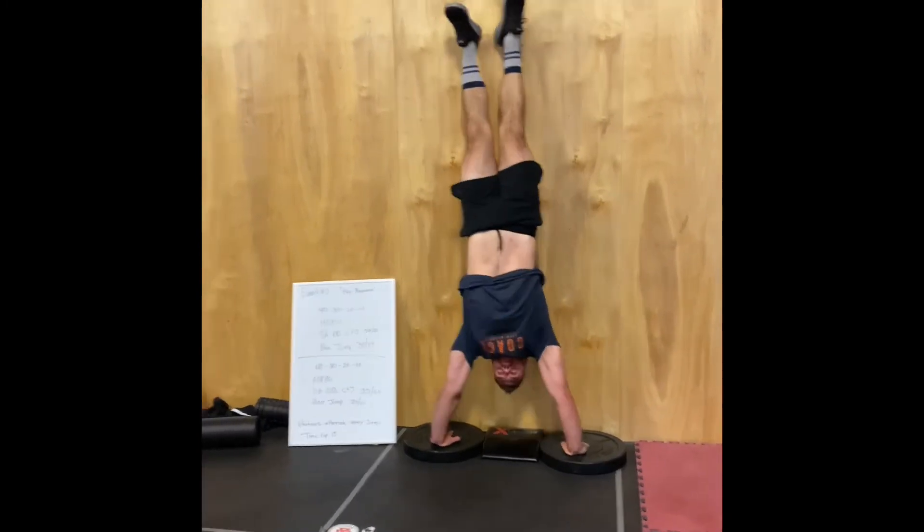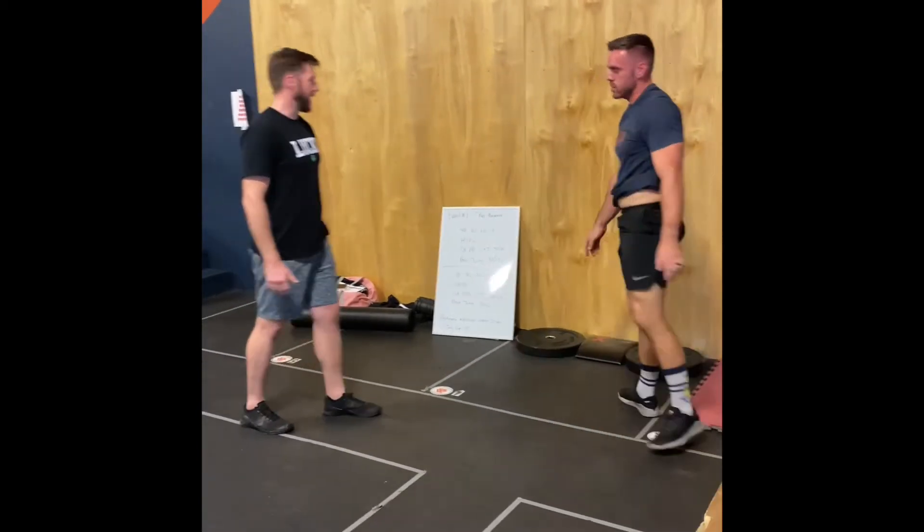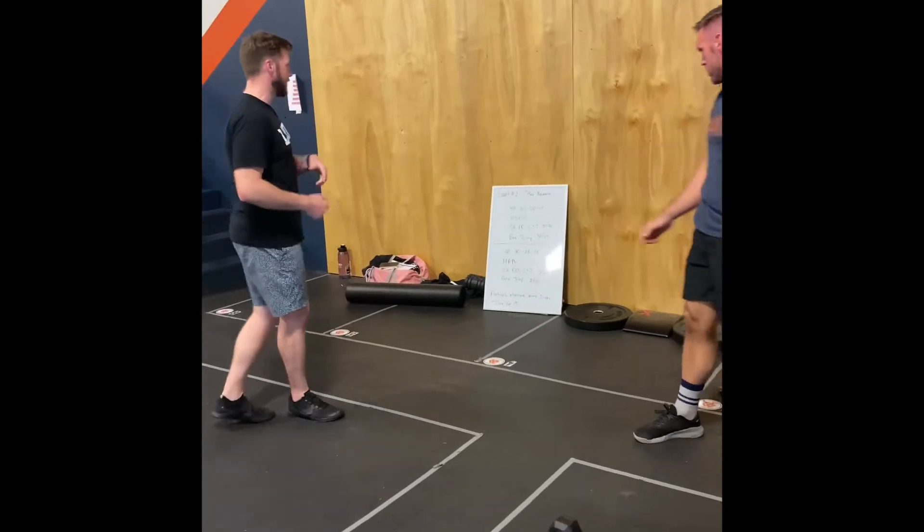Standards are full lockout, full extension of the elbows, feet are on the wall. Every five reps, changing out.